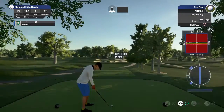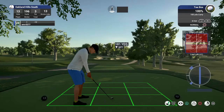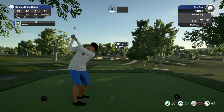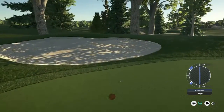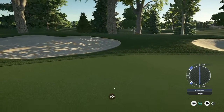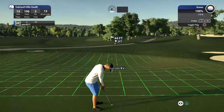Nice solid birdie on that last hole, we got another birdie in the works here. Well, it's gonna have to bite. Okay, ended up nice and safe — still a little work to do though. Here we go, this one for birdie.